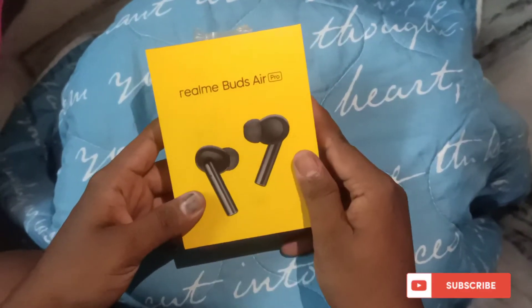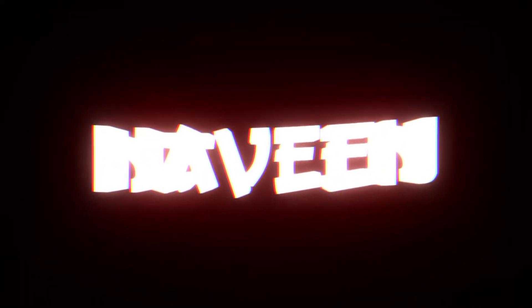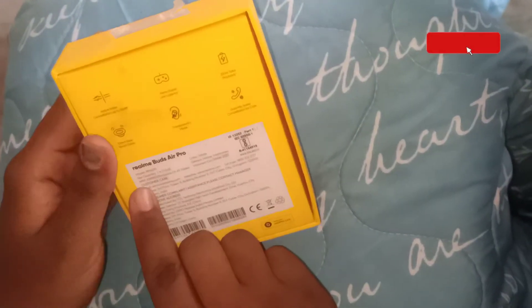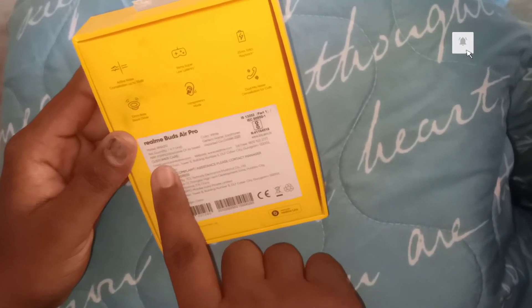Hi friends, I am here with the Realme Buds Air Pro unboxed. It is about $599.